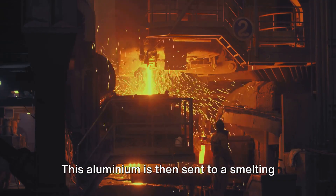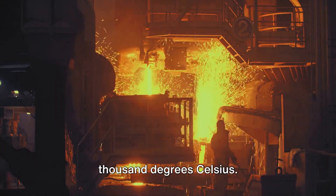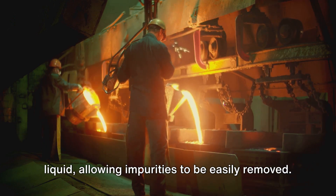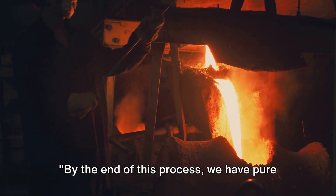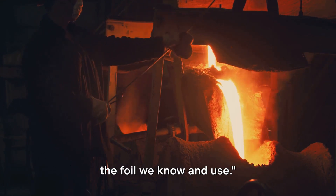This aluminium is then sent to a smelting plant, where it is heated to over 1000 degrees Celsius. The heat turns the aluminium into a liquid, allowing impurities to be easily removed. It is then cooled and solidified into large blocks called ingots. By the end of this process, we have pure aluminium ready to be transformed into foil.